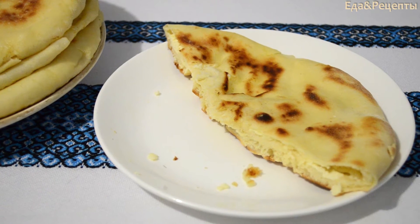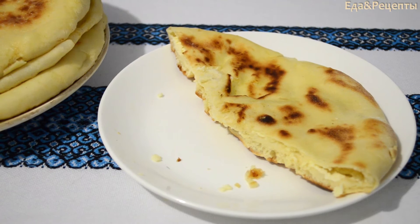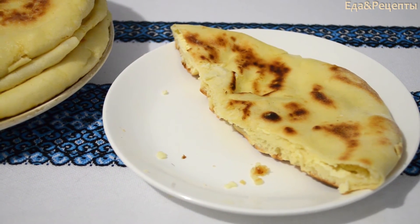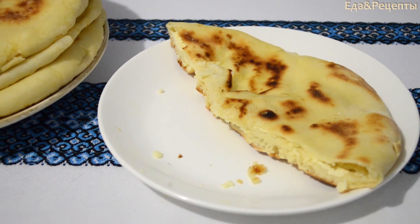Спасибо, что были с нами. Ставьте лайк, подписывайтесь на наш канал, рекомендуйте наши видео своим друзьям. Спасибо за внимание.